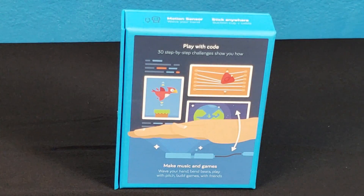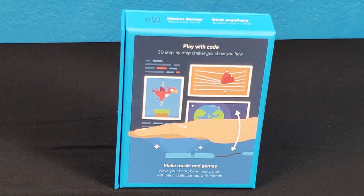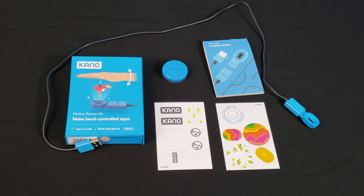Here's the back of the box. Play with code — 30 step-by-step challenges show you how. Make music and games, wave your hand, bend beats, play with pitch, build games with friends. This kit comes with two sticker sheets, a cord, the sensor, and a suction cup.